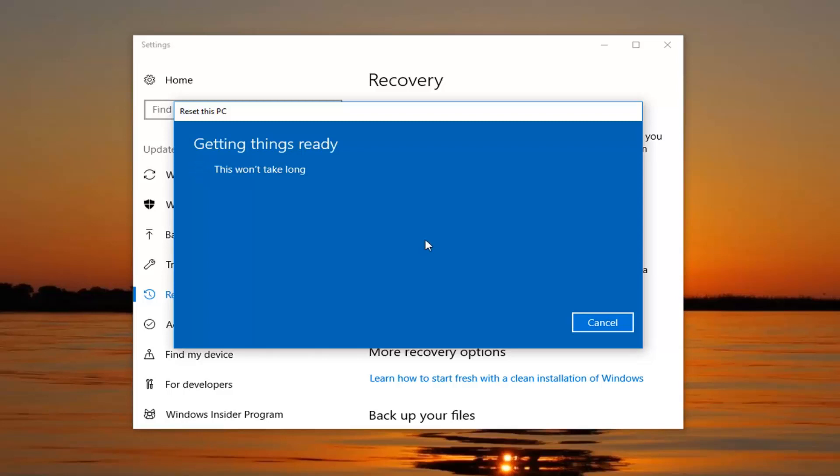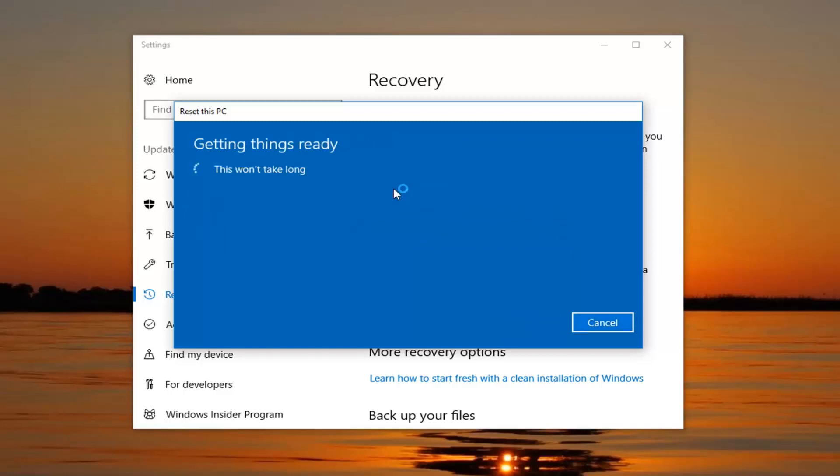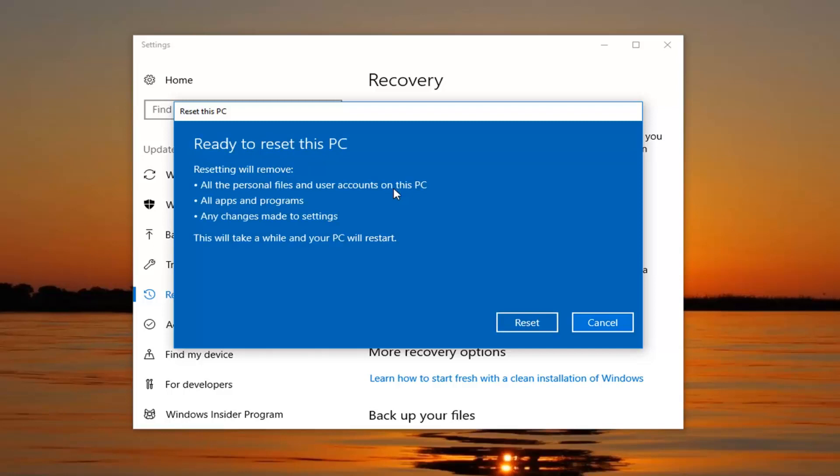I selected the second option. We're then going to be prompted about whether we want to clean the drives as well. If we're going to be donating or giving our computer to somebody else, I would suggest selecting the second option to remove files and clean the drive. However, if you're going to be holding onto your computer, I would just say select the first one — just to remove my files. It'll be a little quicker as well.